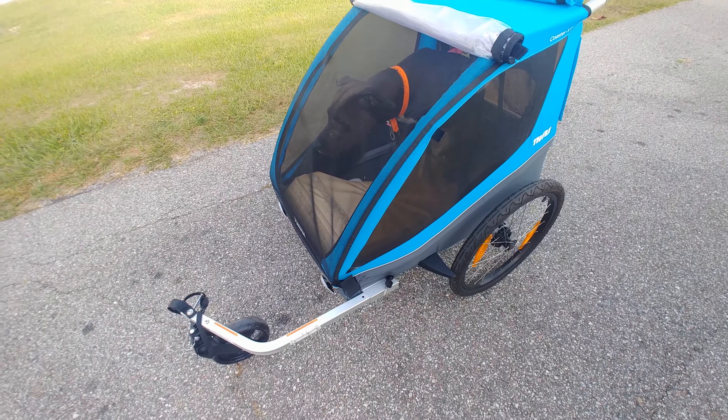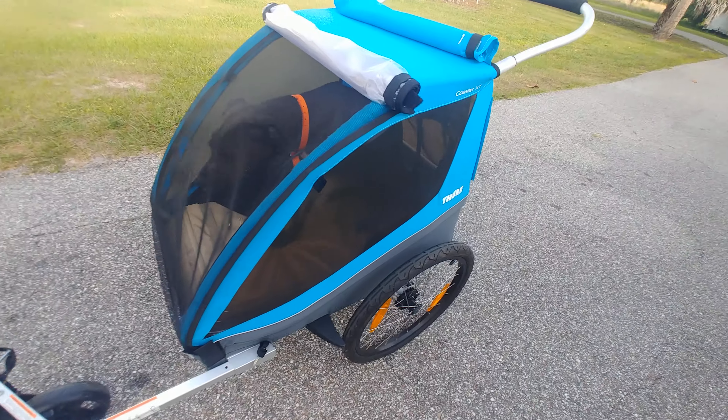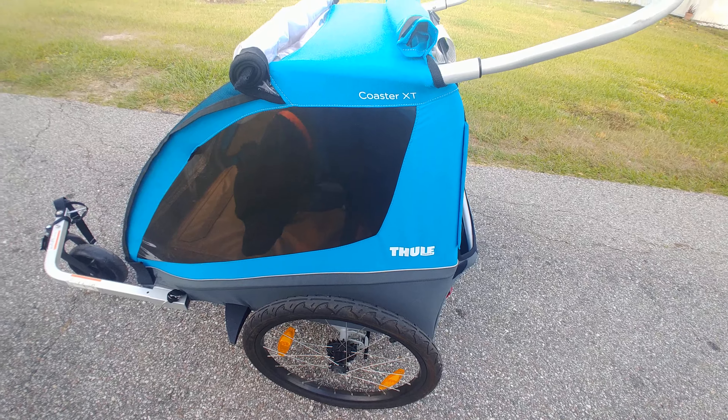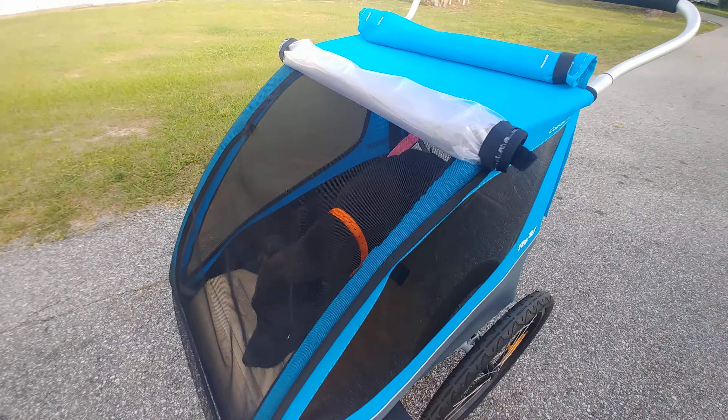This is like the end of April. Sushi and I are going out for a stroll in her chariot. It's actually a Thule Sweden Coaster XT Double — a double seater for children.